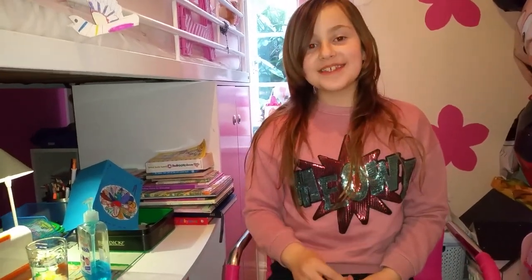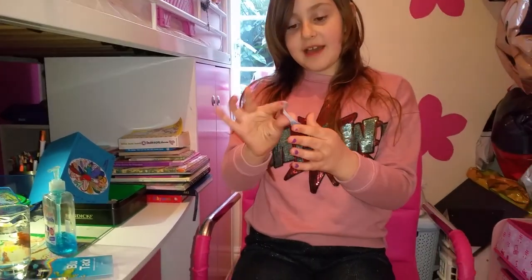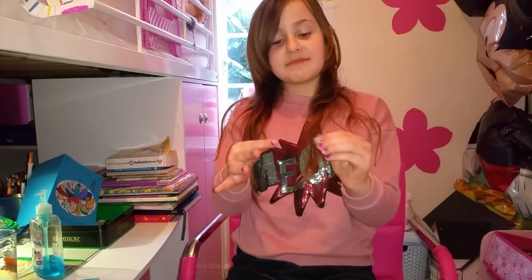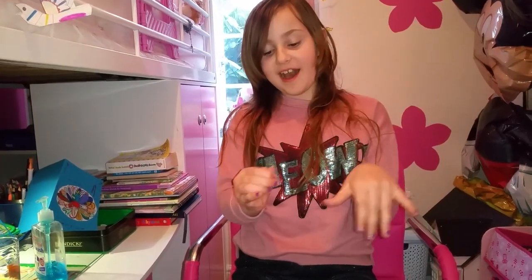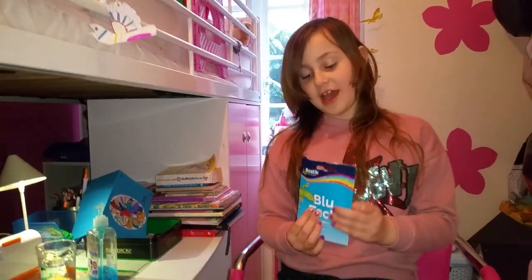Hi guys! Today I'm going to be showing you how to make slime. Here I've got an example of the slime I'm going to make. This is basically some Blu-Tac slime. I've made a little bit because I don't want to spoil the packet too much, and I'm going to have a lot to make.